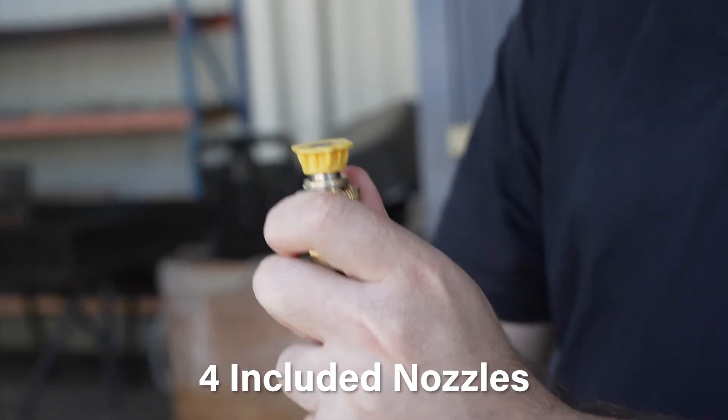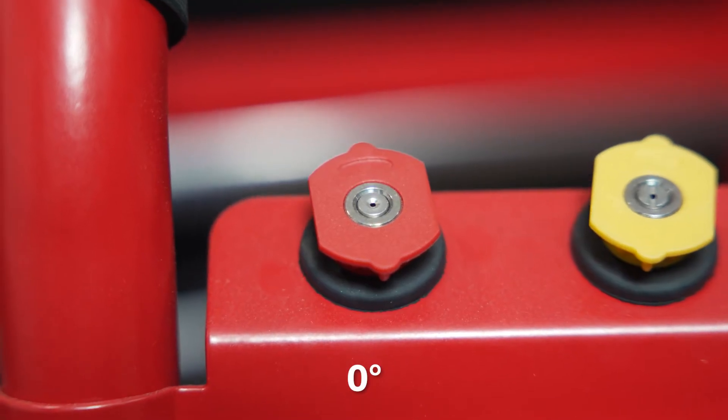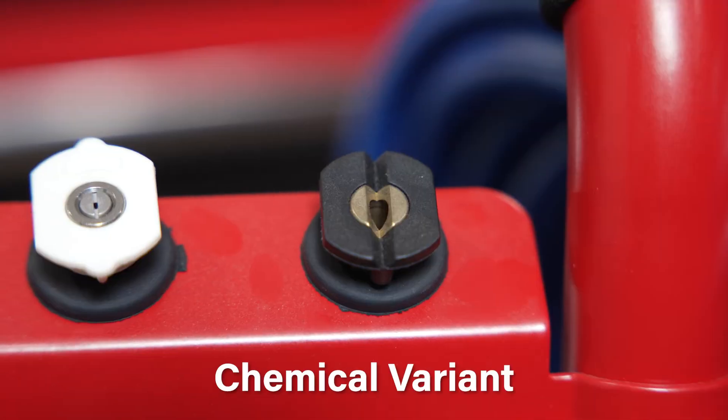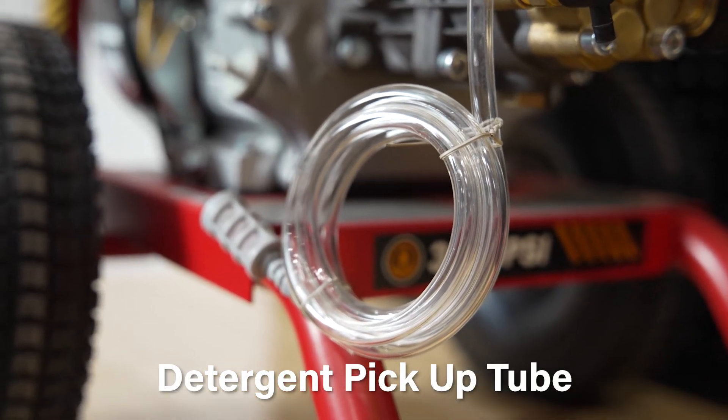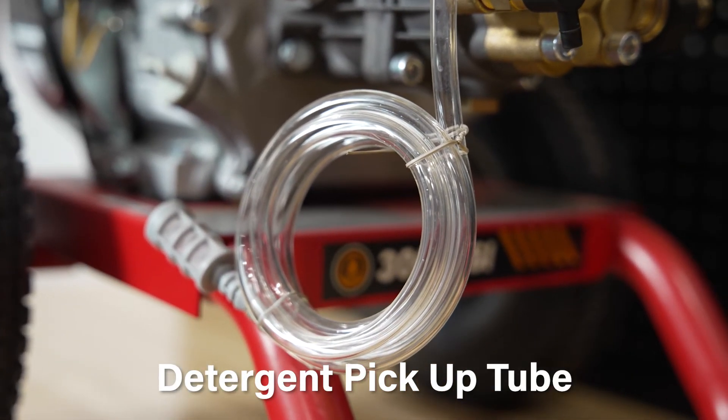Stored just under the handle are four different nozzle options: 0 degree, 15 degree, 40 degree, and a detergent or chemical variant. In terms of detergent use, you get a pickup tube connected to the pump to put in your bottle, which is easy and convenient.